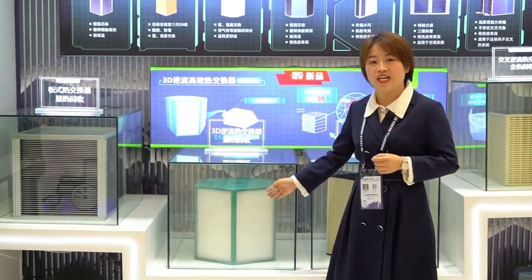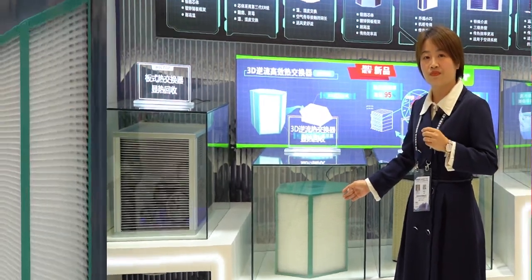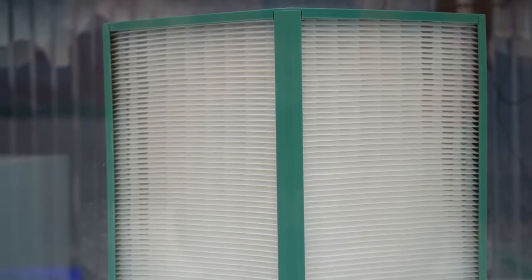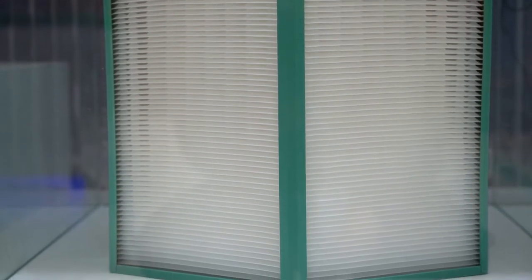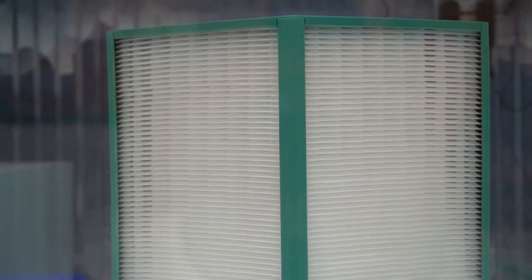Now let's get back to this newly developed counterflow heat exchanger. First of all, this heat exchanger is made of super thin polymer sheet — we also call it modified plastic. It is the correct type of material for the best heat transfer. It is washable and has a longer service life of up to 15 years.